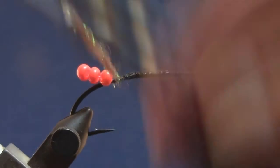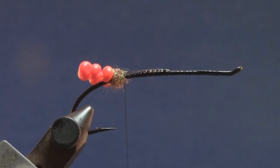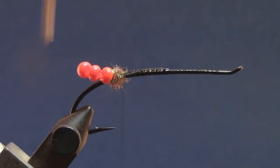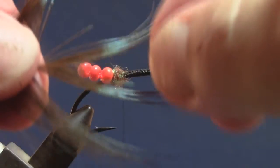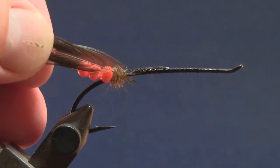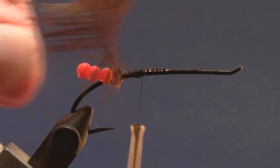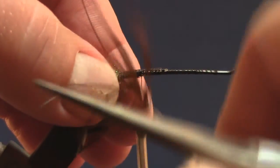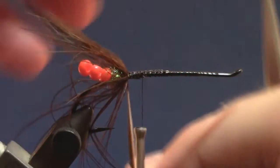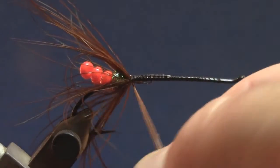Take some slice dubbing, put a little bit on the thread, just want to make a little ball of it right at the rear, so my thread should be hanging just in front of the hook point. Now I'm going to take my large feather, fold those barbs back the opposite way so I have the tip exposed, tie it in by the tip. Move the thread forward a little bit, stroke all these fibers back so they're flowing towards the rear. Keep doing that as I wrap this pheasant rump feather — again this is the large one. Get that all wrapped in and tie off that stem.